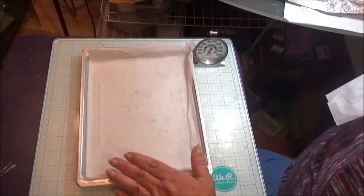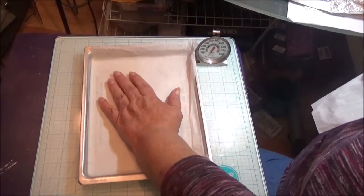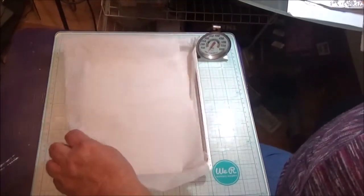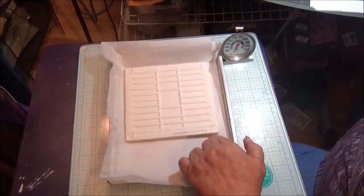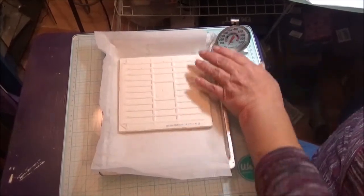When you do your journal cover, you lay it down on a piece of parchment paper, lay another piece of parchment paper over top of it, and then lay a ceramic tile top-side down on it. That will hold it down while it's baking to keep it flat.